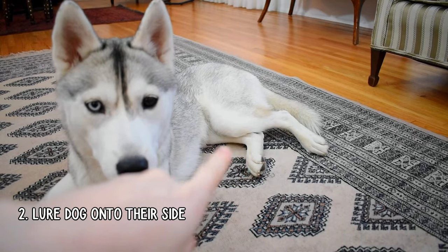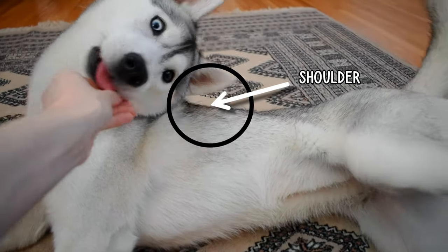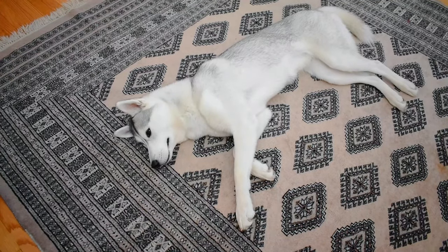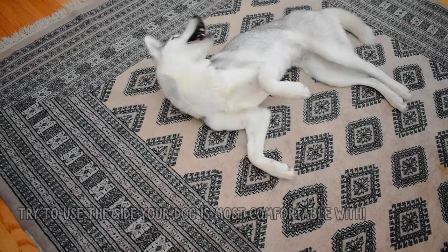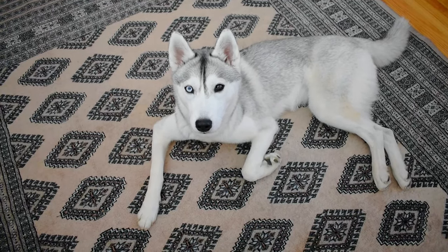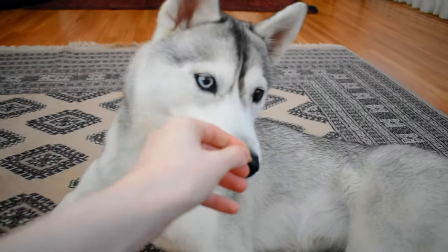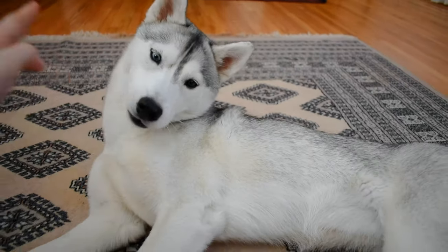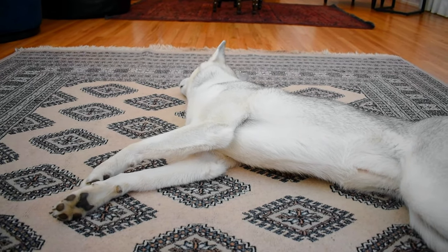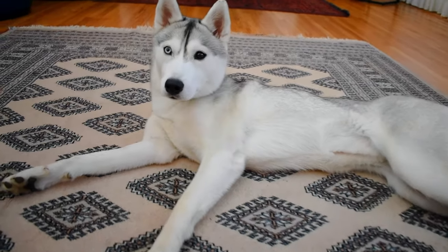Next, you'll want to get your dog to lie onto their side. To do this, you'll use a treat to lure your dog's nose again, this time towards their shoulder to encourage them to flip onto their side. Most dogs have a preference for which side they like to lie on the most, and that's usually the side that'll be the easiest for them to then roll over from. For Skaya, it's her right side, so try to find their preferred side and work with getting them to lie on that one. As you lure your dog, make sure you mark with a yes and reward for every small movement towards a full side lying position. Your dog may not be used to this yet, so don't get discouraged if it takes a little while. Just keep rewarding baby steps. You'll want to be able to reliably get them to lie on their side before moving on to the next step.